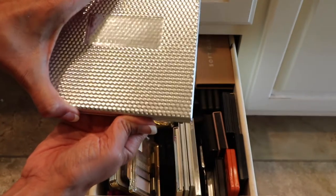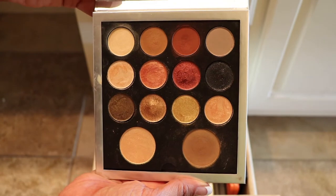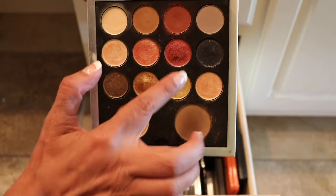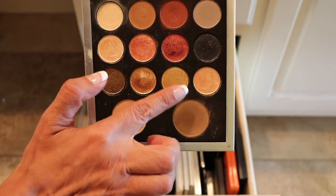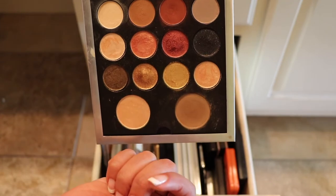This one here is by Pure — the Creator palette. Again, this one's one of my favorites. I really do like this palette. This color right here, this color right here, this gold one right here — so yeah, this one's staying.